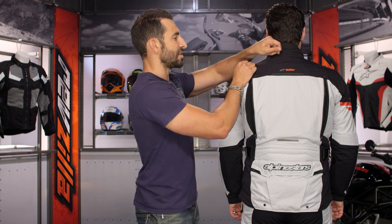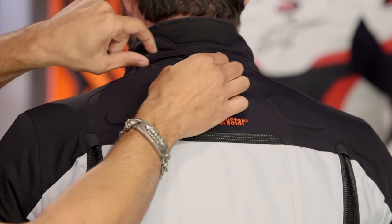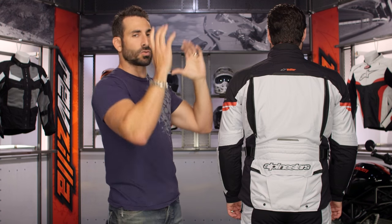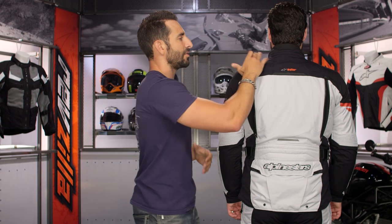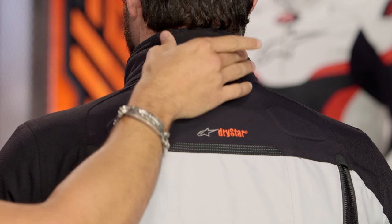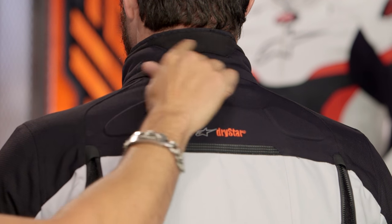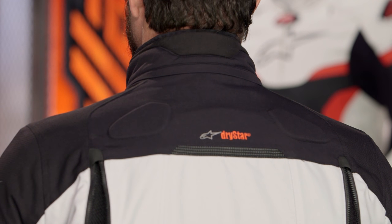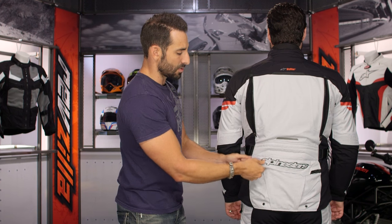Looking at the collar: there's another half-inch of extension you can unzip, giving you the ability to raise the collar for inclement weather or wintertime riding. Up towards the top, there's a fleece lining — not aeroprene, but actually very soft. It's a wicking material that's going to be comfortable even when it gets dirty.